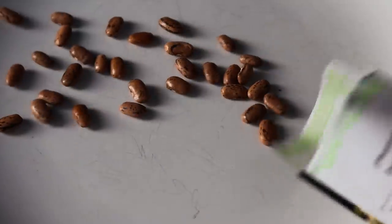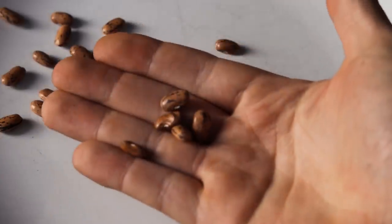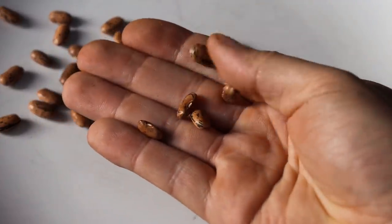When it comes to starting the seed, a lot of people will say you have to soak the seed. And that actually does help — it speeds up germination because beans have a hard seed coat that water has to get into before the life cycle of that bean can kickstart and it can start germinating.